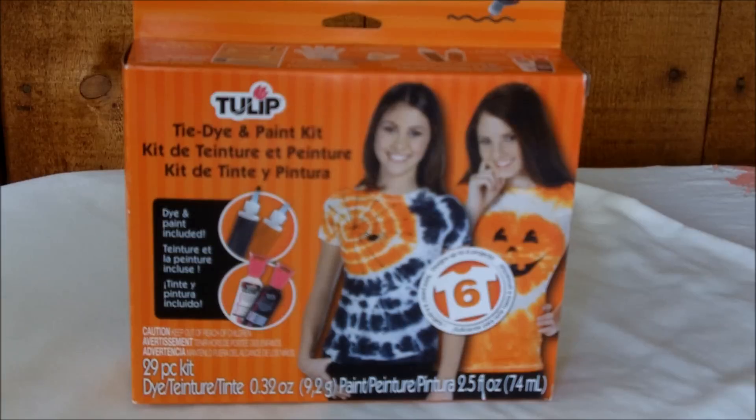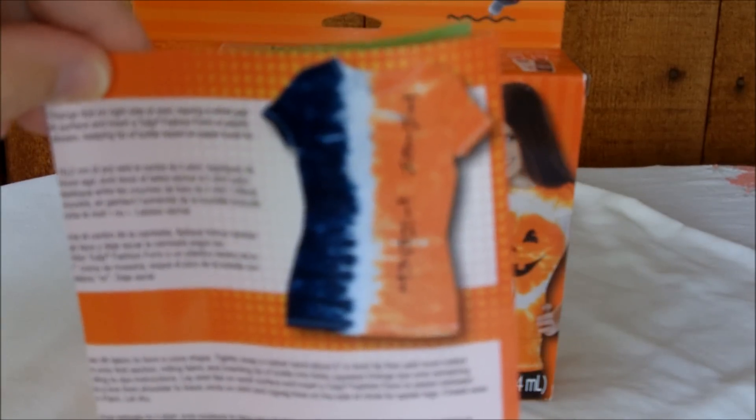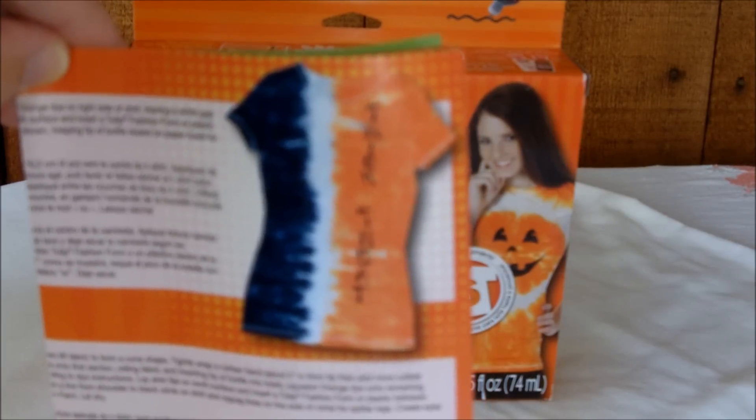The kit also includes a full instruction sheet, and on the other side there are directions for making the two shirts on the front of the box — the pumpkin shirt on the right and the spiderweb black and orange shirt on the left. Here's another shirt you can make that's really cute too: black, white, and orange with 'trick-or-treat.' You could use the black slick paint for the trick-or-treat lettering on that.